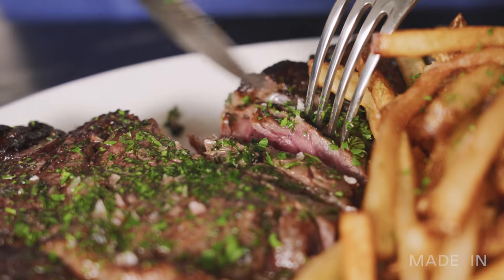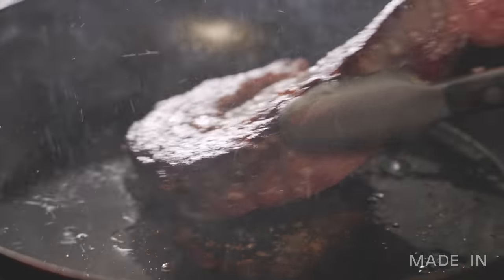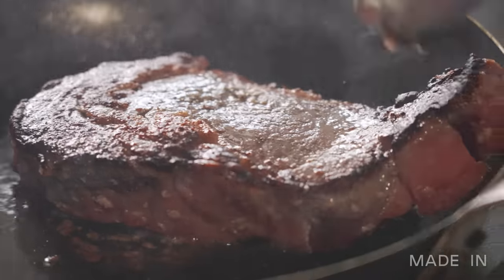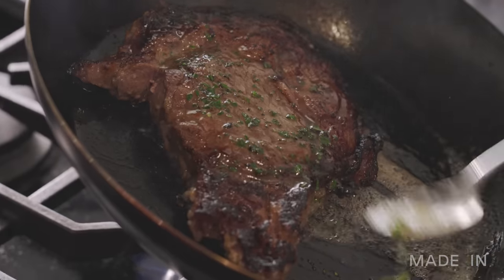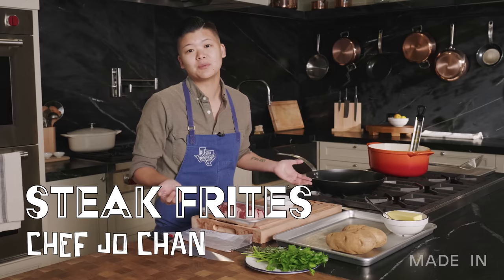Steak frites is that dish that you always order at any brasserie, any bistro. It's comforting, it's delicious, and any of those places should be able to make it absolutely perfectly. I take a little twist on it just to make it a bit more fun and to bring a little bit more flavor to the party.